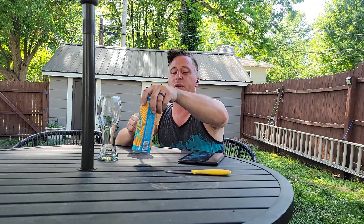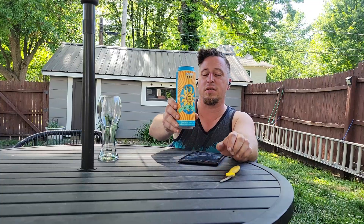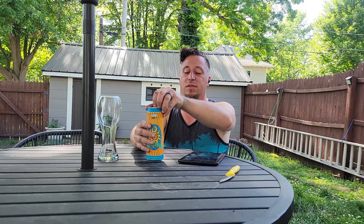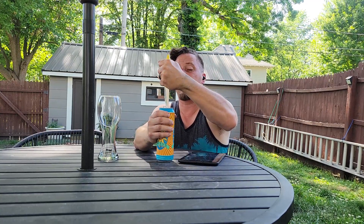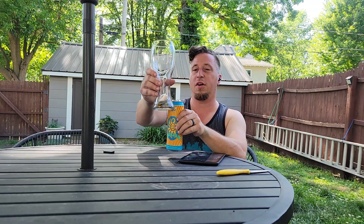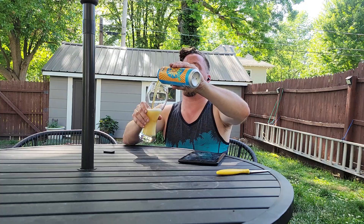Working Class Beer Reviews is looking at Bell's Oberon Ale. This is a 19.2 ounce can here, going to serve it up before we get into it. I've got a wheat beer glass — this is an American wheat ale — so I figured a wheat beer glass would be appropriate.